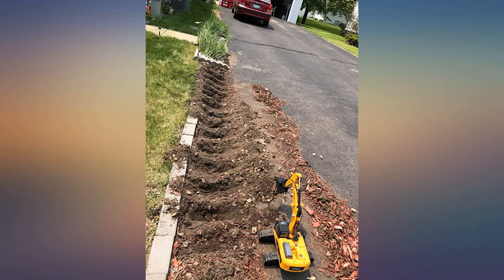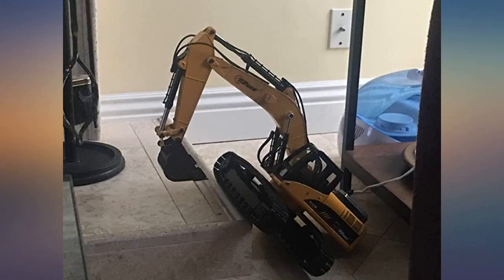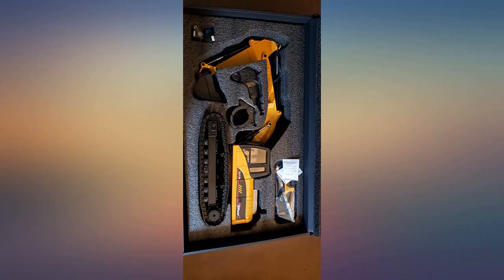I asked them to send a manual by mail — let's see if they do. I would have given it a 5-star review if the manual was included.